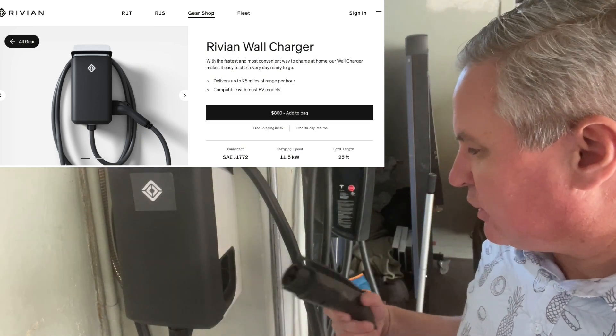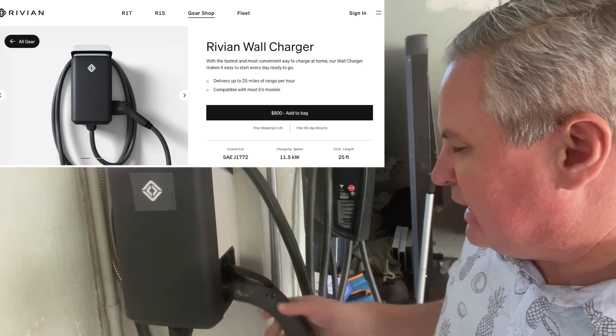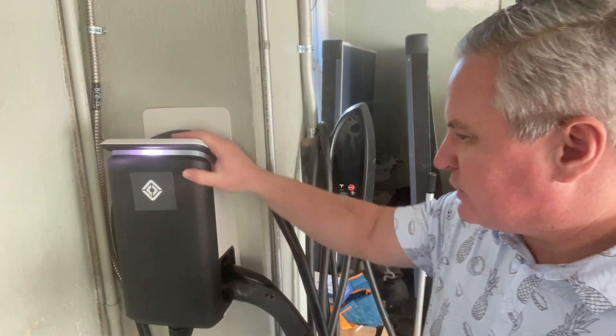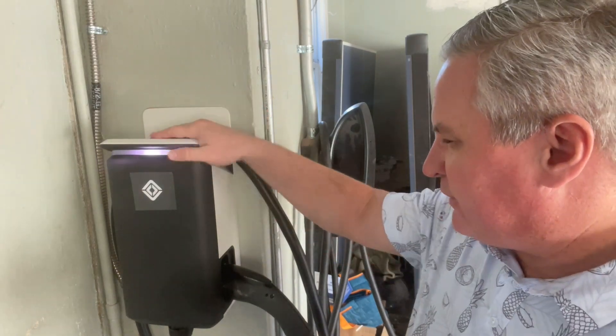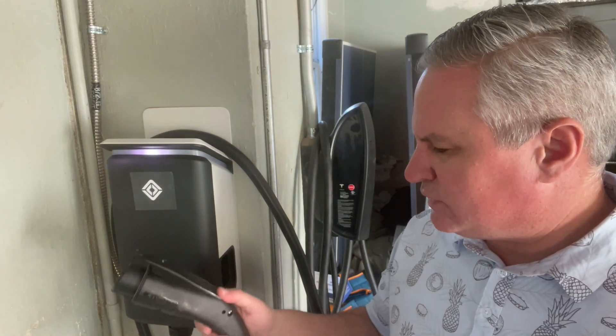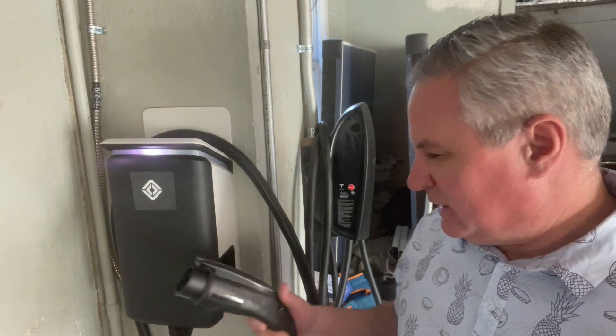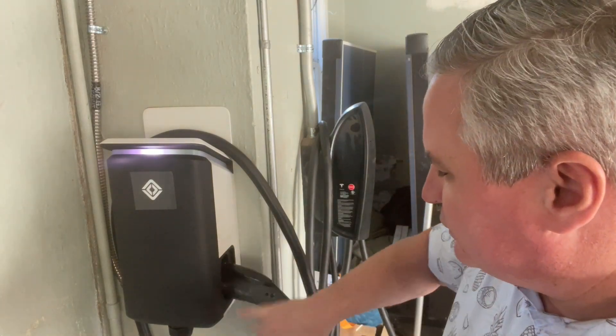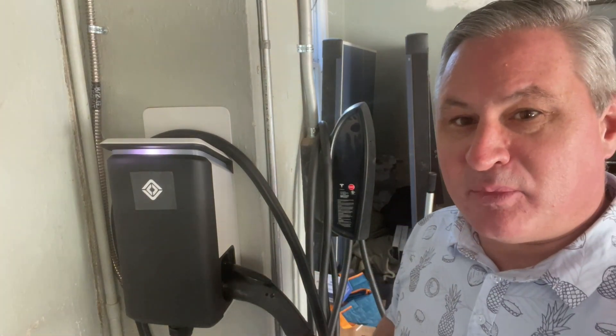First off, the charger plugs into the side here. The cable seems pretty sturdy, but the charger itself seems pretty good. But as with all J1772 chargers, it just seems a little chintzy. So I'm hopeful it's going to be durable and not break if it gets dropped on the ground.